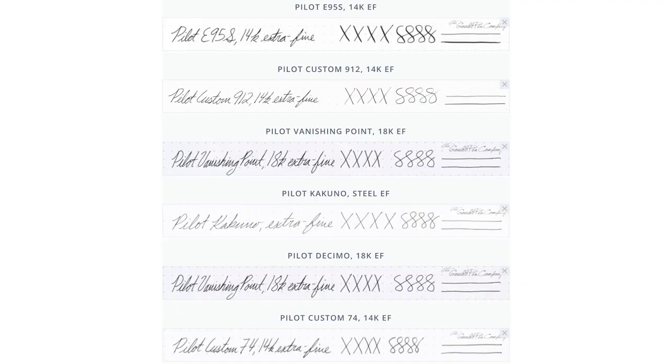Misconception number three: nib sizes are universal. I so wish that this were true. Wouldn't it be nice if you had a Lamy Steel Extra Fine nib and you knew that you'd get the same line width if you bought a Pilot Extra Fine? I'd be happy to even have the same line width consistency within one brand. Not only can one brand's nib be vastly different than another brand's version of the same size, but you'll see that happening within the same brand. Take Pilot, for example — arguably the most consistent manufacturer in the industry — and even they have a bunch of different interpretations of what a broad line looks like. And yes, even nibs that allude to a specific measurement like 1.1 and 1.5, there's no universally agreed upon standards for that across brands.